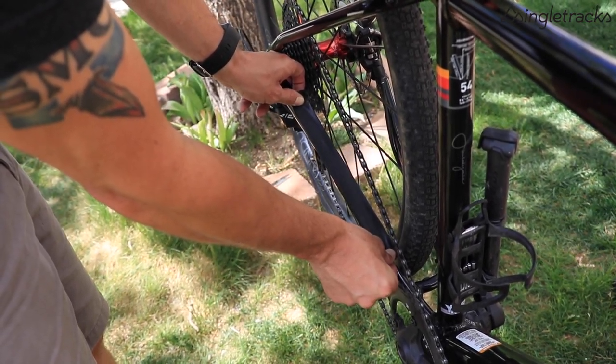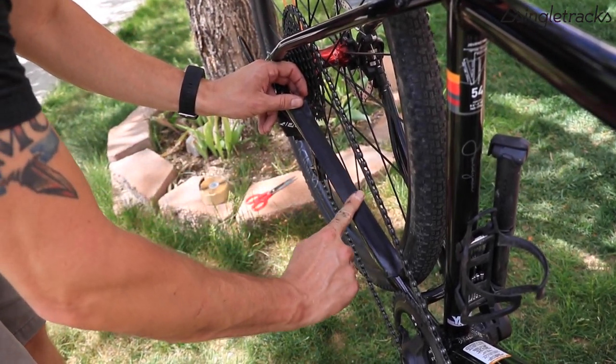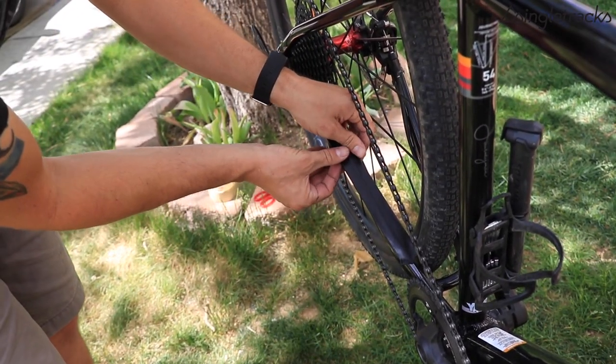Once you have your piece of tape off the backing, you can apply it to the chain stay. Make sure you stretch and conform the tape around the chain stay. That way it bonds better, fits better to the bike over time, and it won't move.